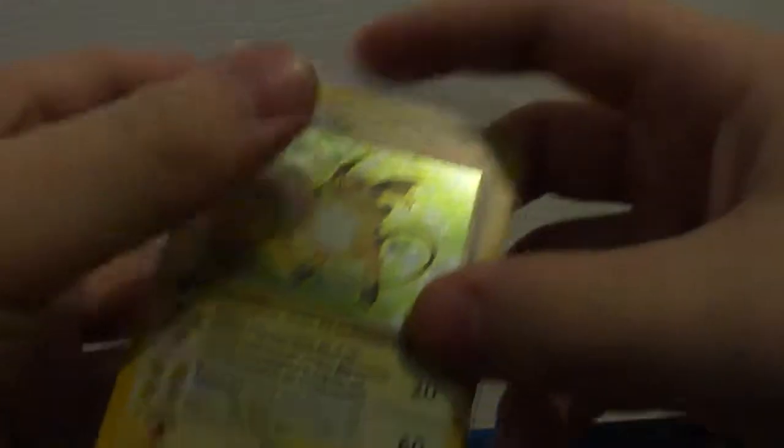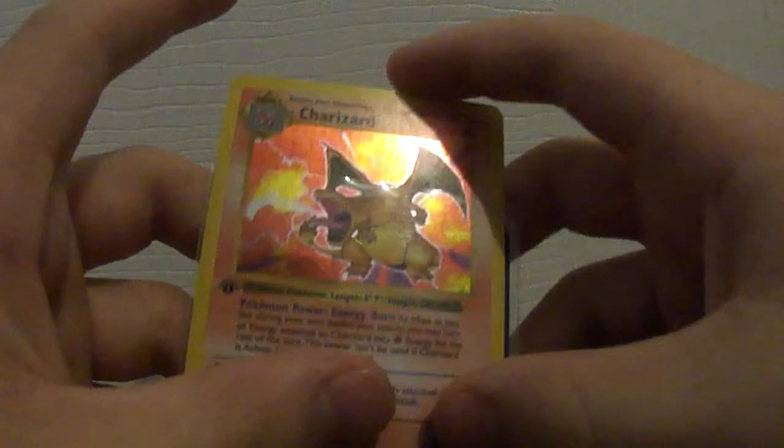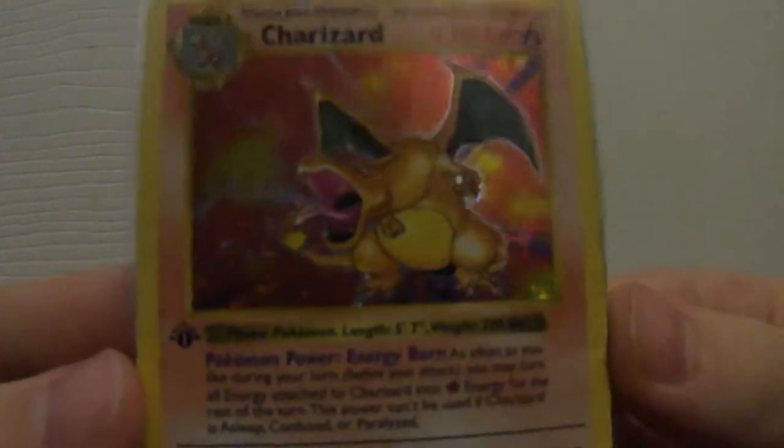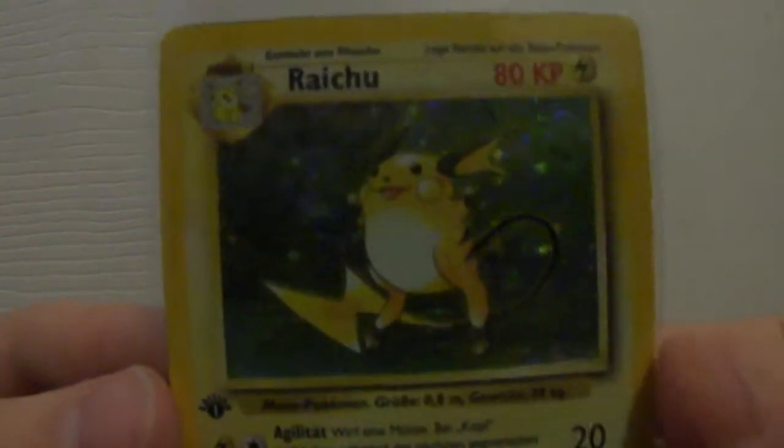Alright, so let's get these back in the case. So yeah, two first edition Base Set cards — this one's German though, this one's American so it's Shadowless. All first edition Base Set are Shadowless. Wow, I bought this for 80 bucks from him.